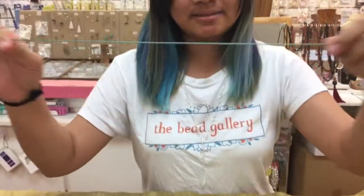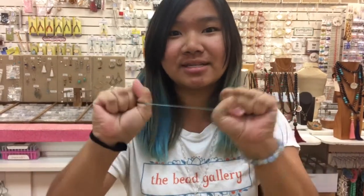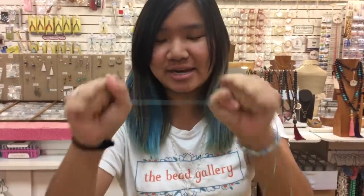I'm going to show you how to start. I'm taking two pieces of two feet each of our thread called Super Mac. It is a sturdy nylon cord. I've never broken this with my bare hands, so you're in good hands.